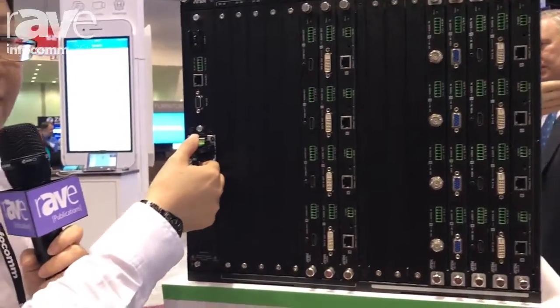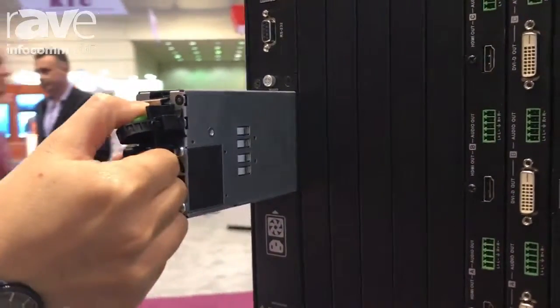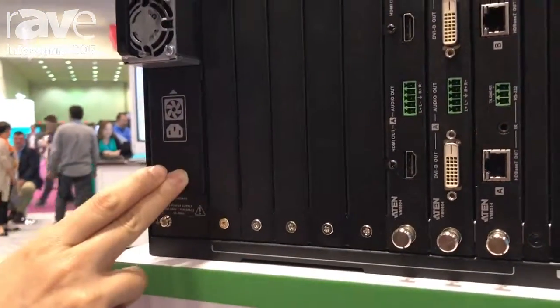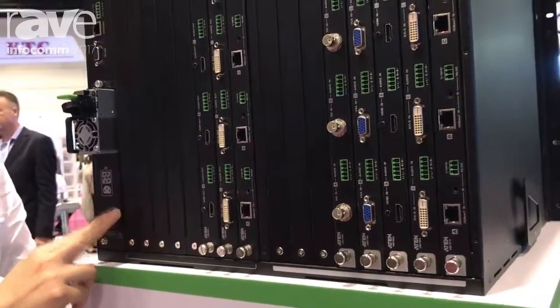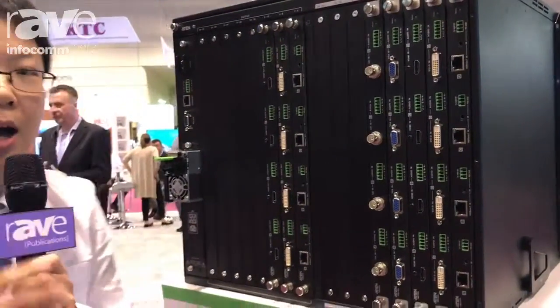The fan module is also hot-pluggable, so it's really easy to remove. We also have redundant power, and we always recommend our customers get it. If power number one goes down, you don't have to worry because power number two will ensure the system runs as smoothly as always.